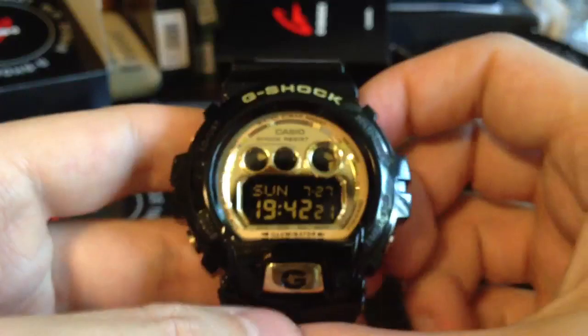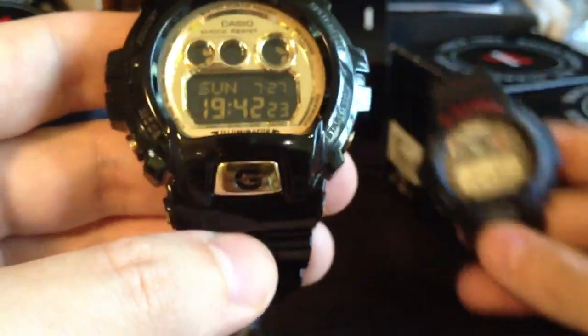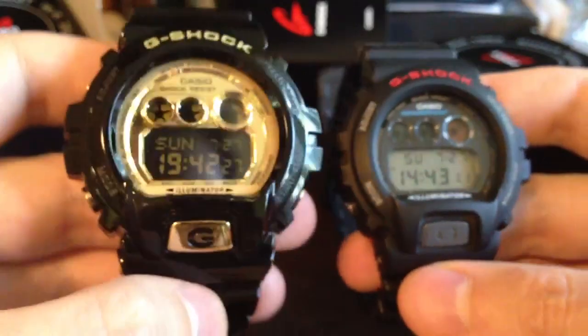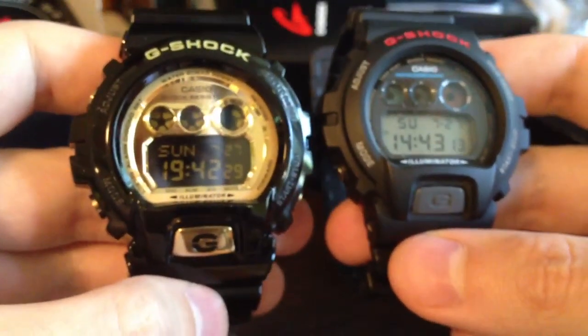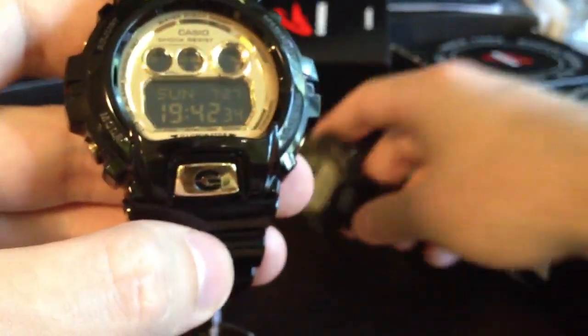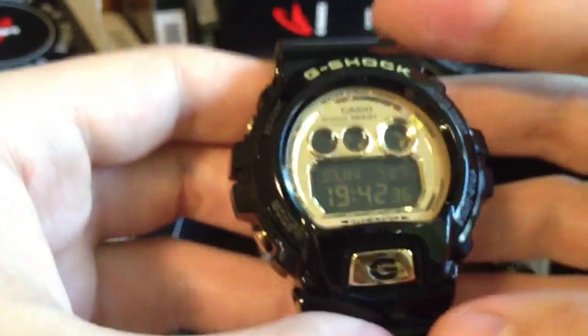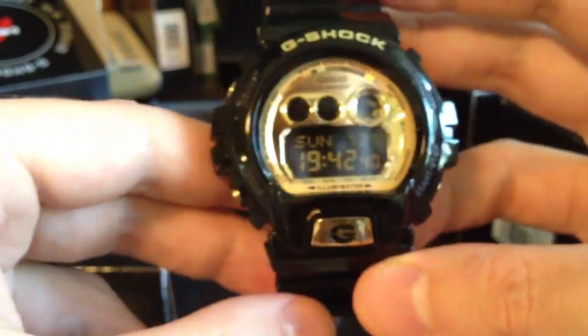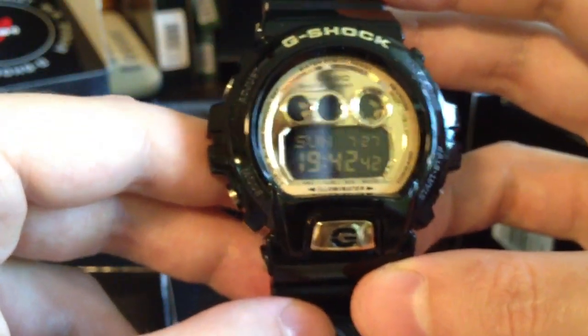These watches are huge. Comparing with my old Casio, it's about 10% bigger than the old model.